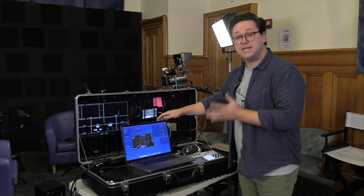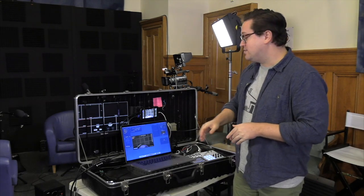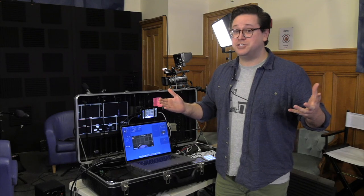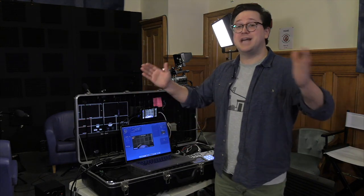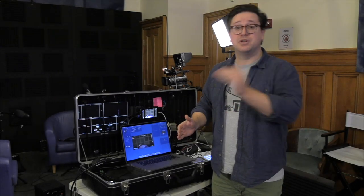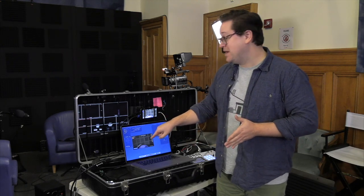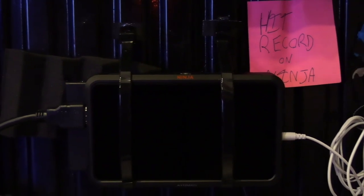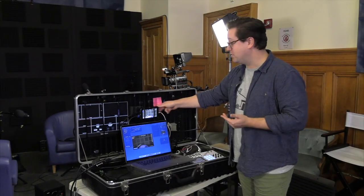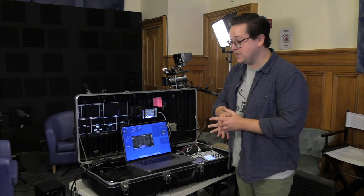One quirk about Ecamm is that when it records, it records at the same quality as whatever you're broadcasting out. So if you're in a tricky environment and the signal degrades, it might downgrade to 720p or drop some frames, and whatever it's sending out is what it will record as your final product. A workaround is to get an external monitor/recorder such as the Ninja, which records via HDMI the full quality of whatever you're sending out through Ecamm.